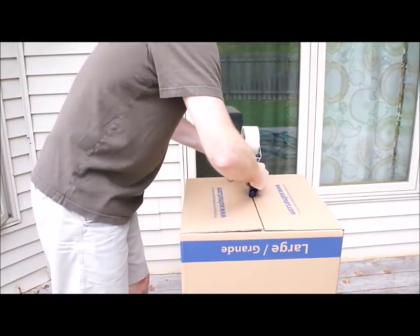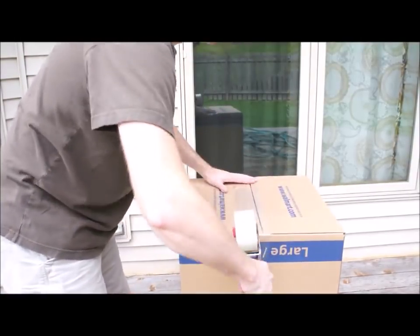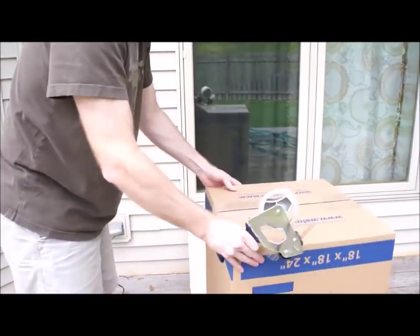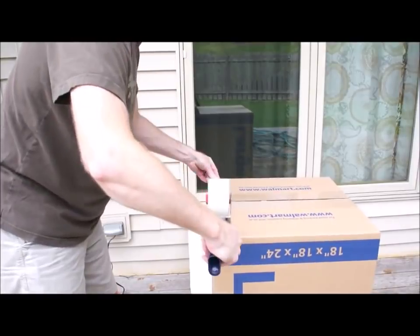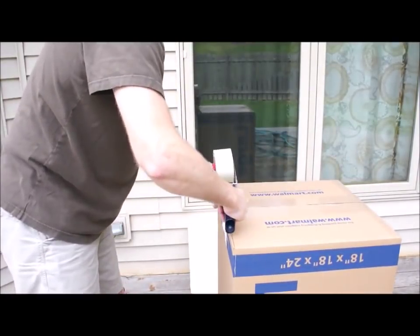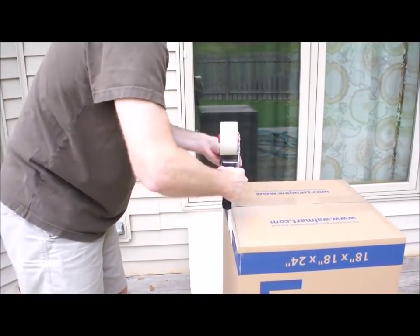The sheets of foam run about $11 to $12 for one sheet and you can get three TVs out of those. Here I am taping three horizontal and then two vertical on the seams, and then I usually add a little bit of extra tape. I have never had a TV get damaged in transit and I have never had a box come apart.